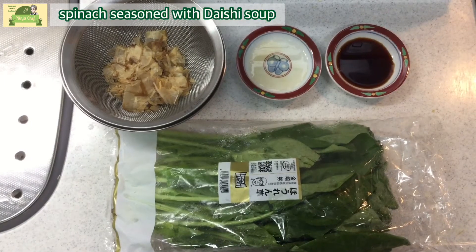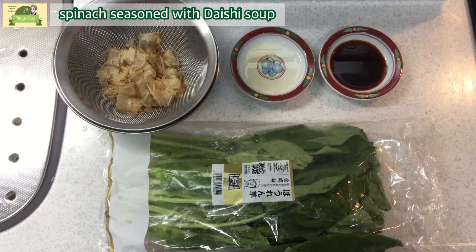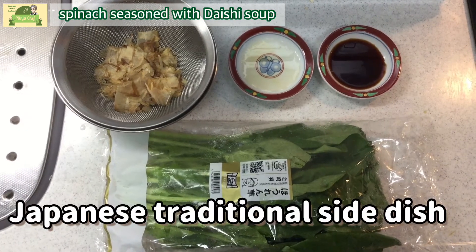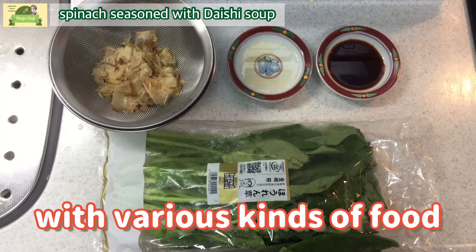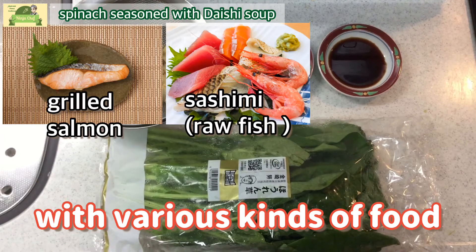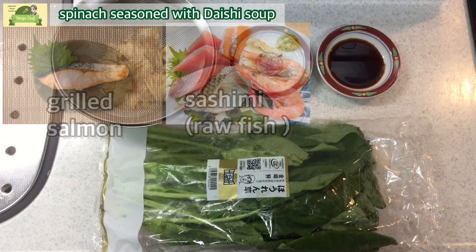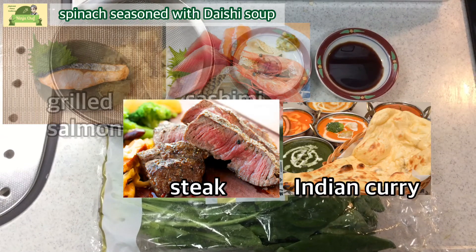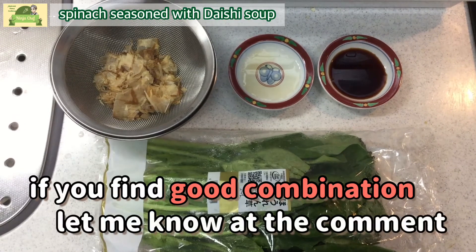Hi, today I'm going to explain how to create boiled spinach seasoned with soy sauce, which is a Japanese traditional side dish. We use this menu with various kinds of food, such as grilled salmon or sashimi. And not only Japanese food — I would say boiled spinach goes with steak or Indian curry and so on. If you find a good combination, please let me know in the comments.